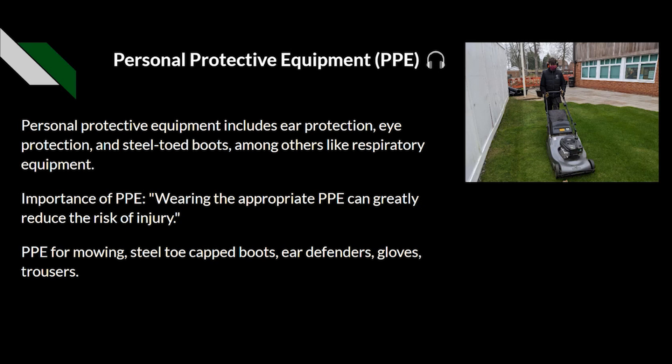Personal protective equipment (PPE) is always recommended. If we're doing any sort of sports turf maintenance, we should be wearing the correct PPE for the job — usually boots, ear defenders, any sort of respiratory equipment, and gloves is a big one. When washing down machinery, particularly if using chemicals or if the machine has already had chemicals within it, we should also consider wearing eye goggles or face shields.